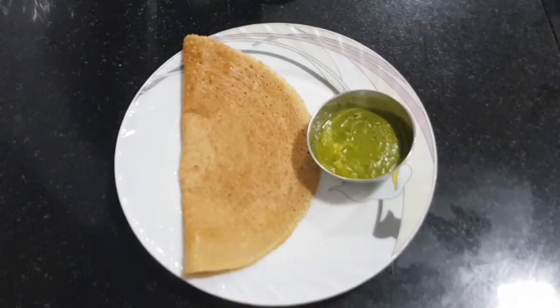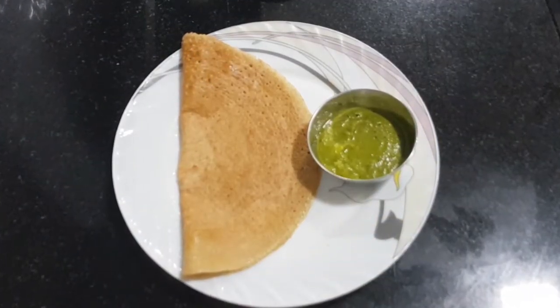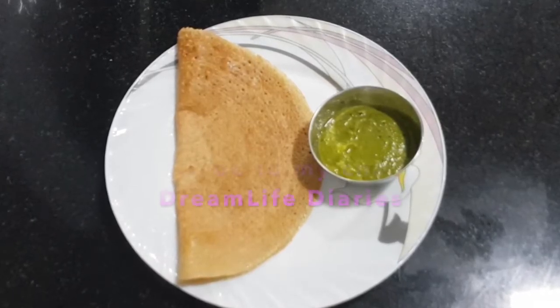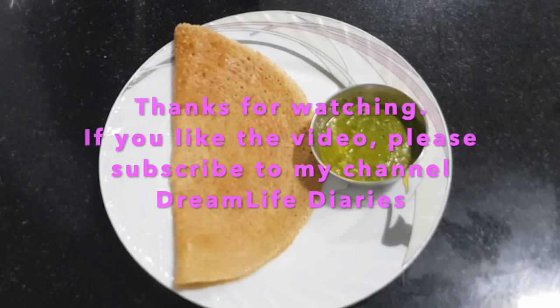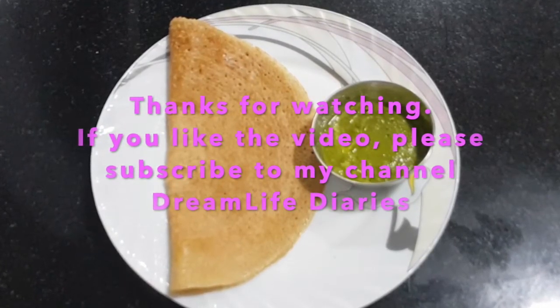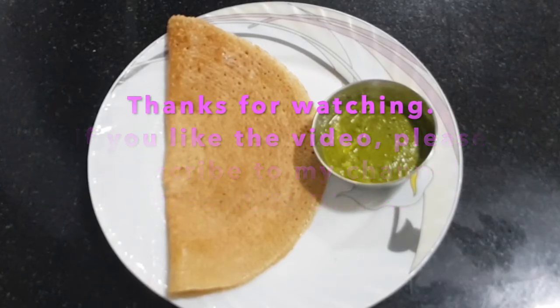The crispy foxtail millet dosa is now ready to serve. If you like the recipe, please subscribe to my channel Dream Life Diaries. Also check out my other videos on yogasanas, workouts, healthy food and juice recipes, and home garden. Thank you.